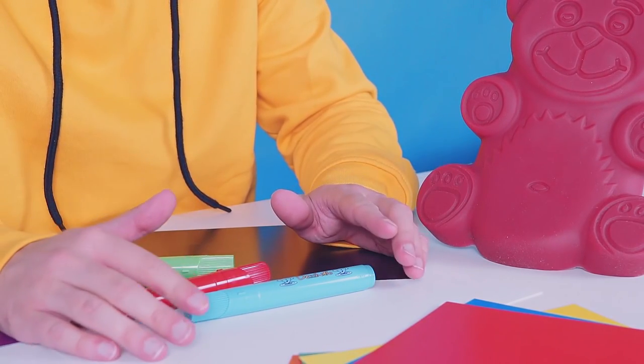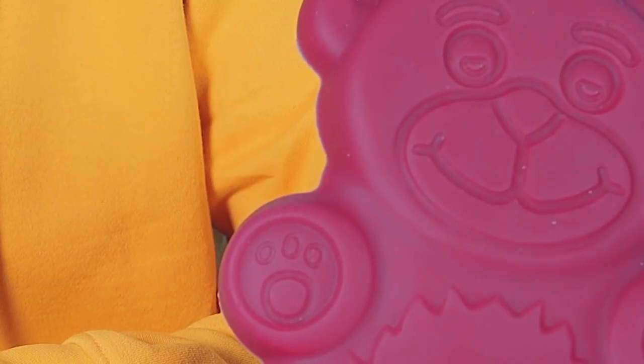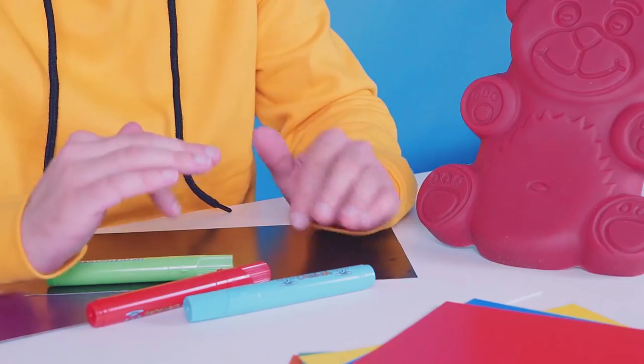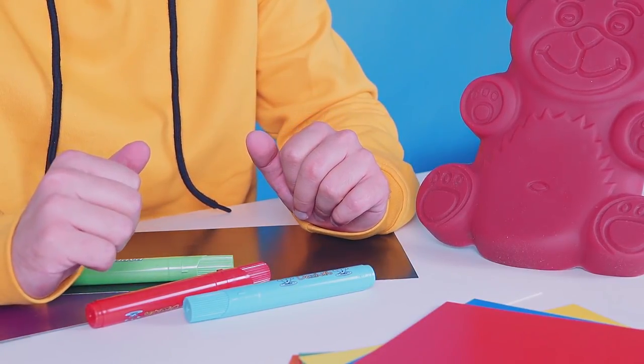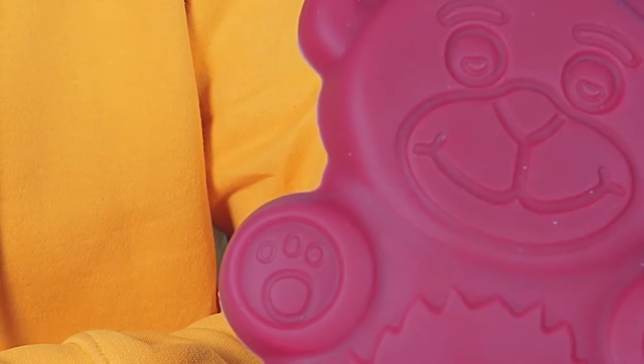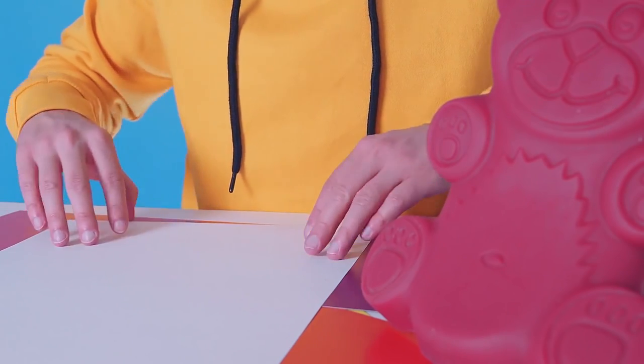I have an idea. I'll make you a drawing. Just a drawing? Nah, that's boring. Ah, but not any usual drawing. It will look like if it were alive. Can you picture it? To be honest, not really, human. Then you're gonna see it soon.